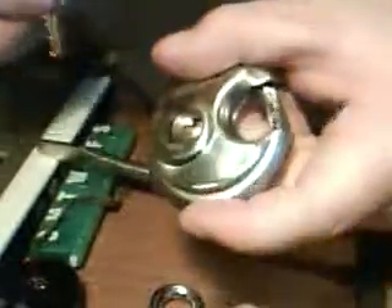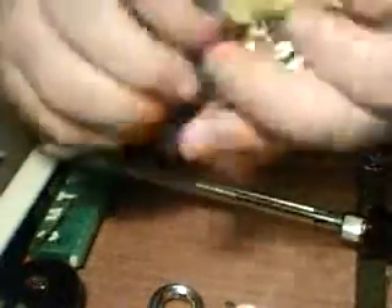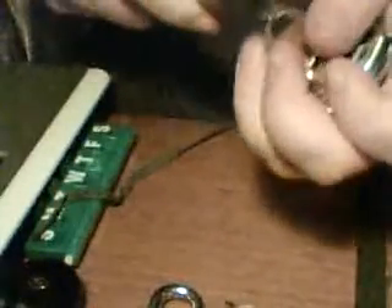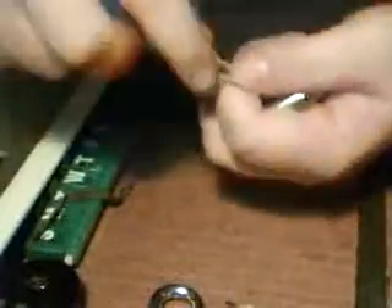I also have this one — the key fits in there but it doesn't like to come out very much, so I'll try this one just for shits and giggles. I've never been able to do it, and I actually have to use a screwdriver to pull the key out. I'll probably end up breaking this lock one day. I'll give it one more try and then I give up on it.